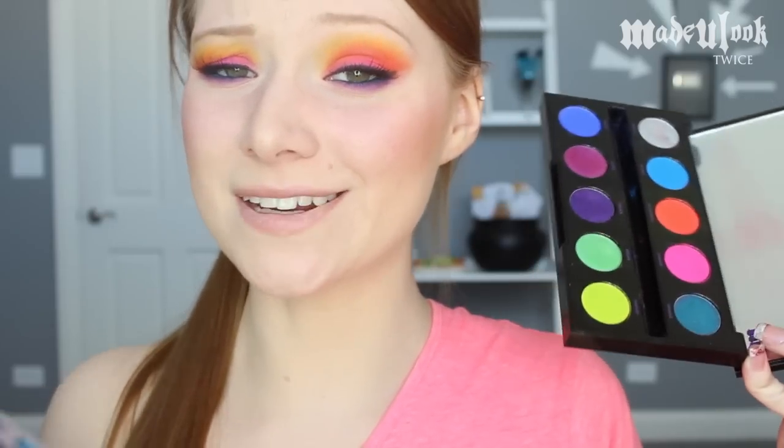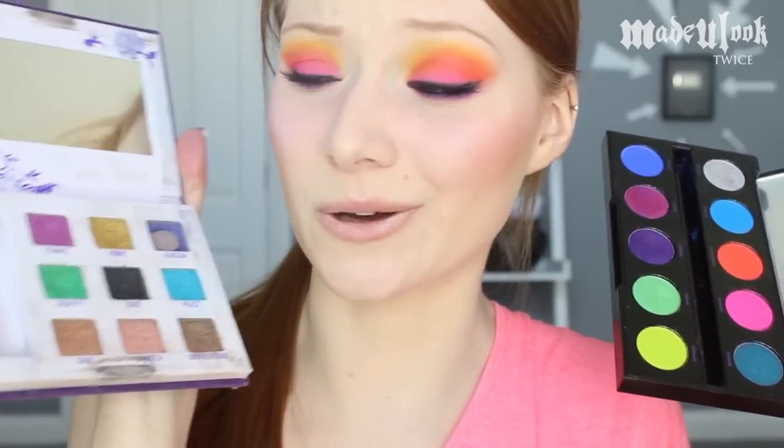Going back to this palette, I actually feel like the Electric palette is an updated version of that really old Urban Decay palette. That little palette was one of my favorites and one of my very first palettes, so this is really taking me back.